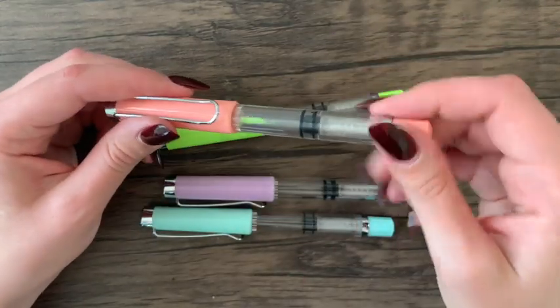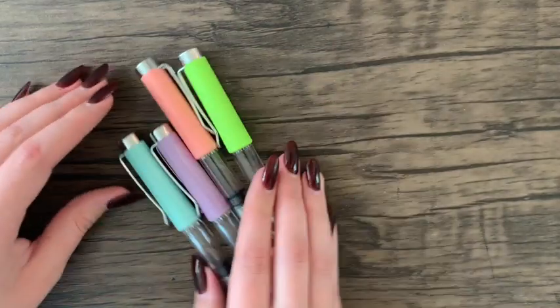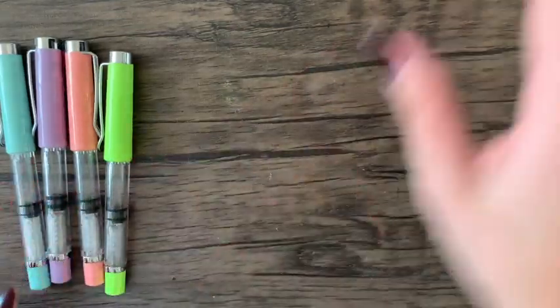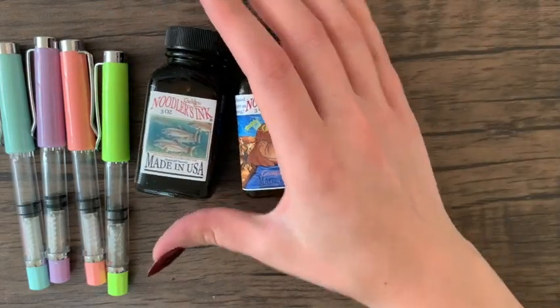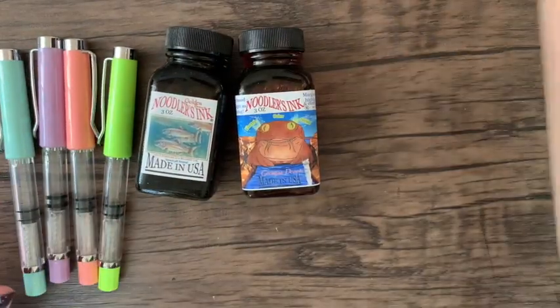By the way, all of the materials shown in the video are also listed and linked in the video description if you want to check them out or just look at the shops.